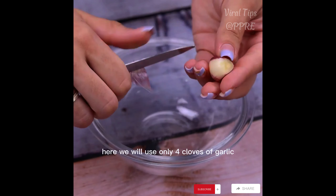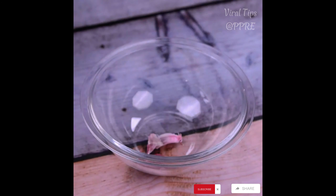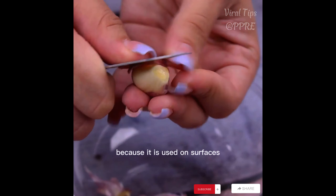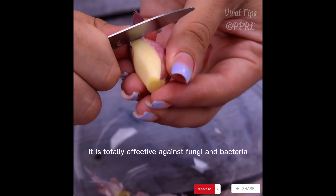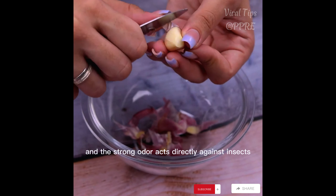The main ingredient is garlic. We will use only four cloves of garlic. Garlic is great for this tip because it is used on surfaces — it is totally effective against fungi and bacteria, and its strong odor acts directly against insects.